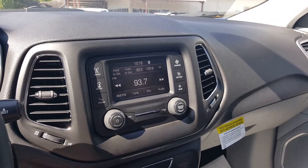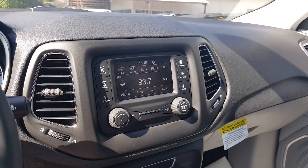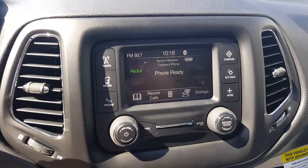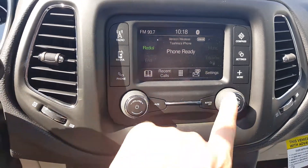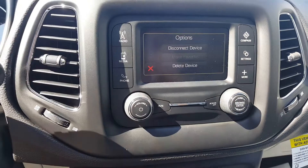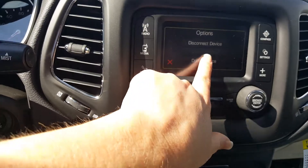I currently have my iPhone paired to this Jeep, so I'm going to show you how to delete it. Go to Phone — it's going to pull it up to show you that I'm connected. I'm going to go to Settings, to Tashina's iPhone, delete device.